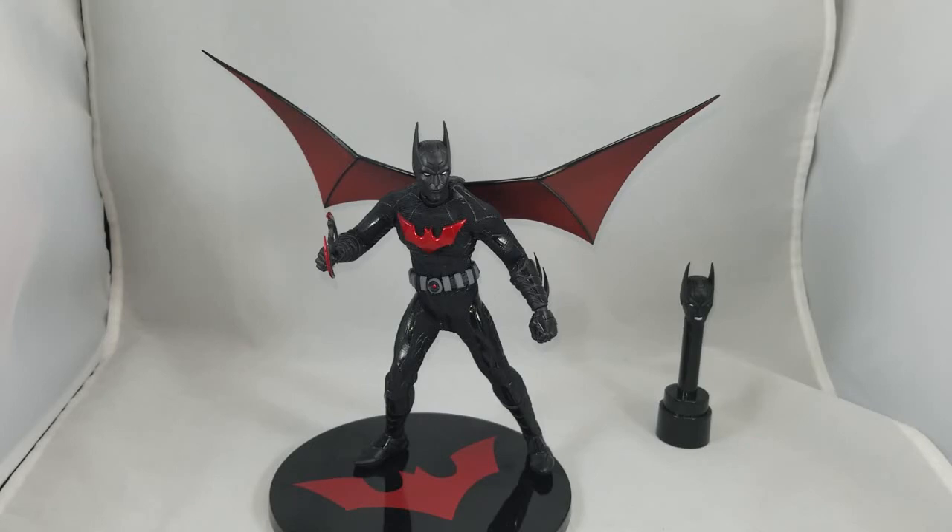Whenever Mezco goes off script and adds their own artistic flair, it tends to get mixed reviews, and this figure is definitely off script. The plastic-to-fabric transition is always very hard to do — at a distance it works, up close not as well. I'm still curious what an all-plastic Batman Beyond from them would look like, but this is what we get and I'm still happy with it.